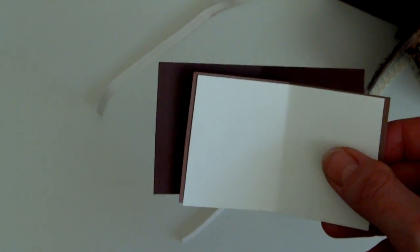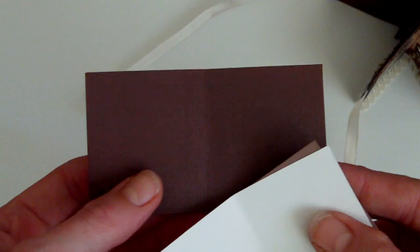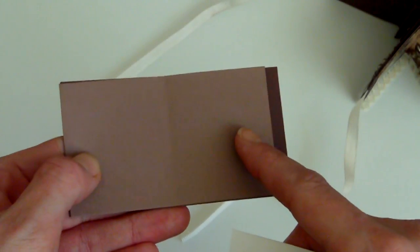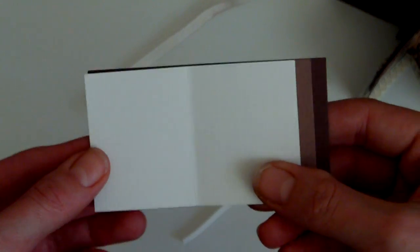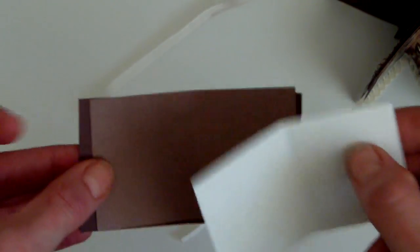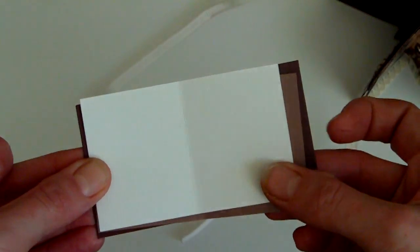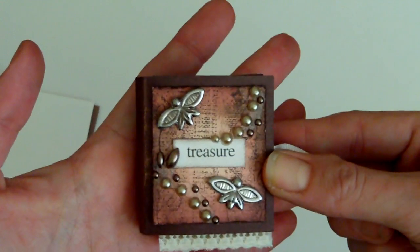The measurements I used: the larger page was five centimetres by nine. The middle one is five centimetres again but half a centimetre off, so that is five by eight and a half. And this one is five by eight. If you were working in inches, that transpires approximately at two by three and a half, two by three and a quarter, and two by three. Obviously you can use whatever sizes you want, but if you wanted to make a little tiny book like this, those measurements work quite well.